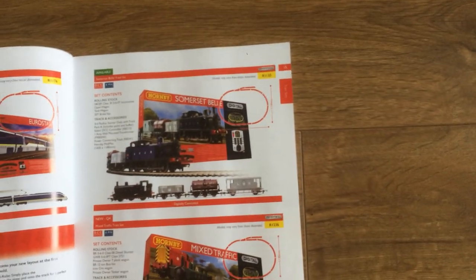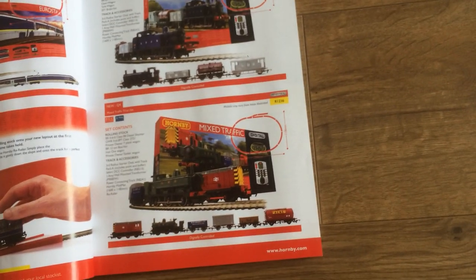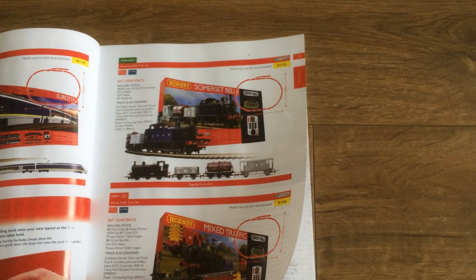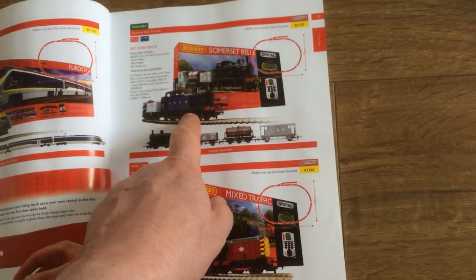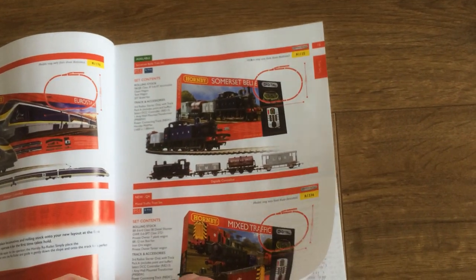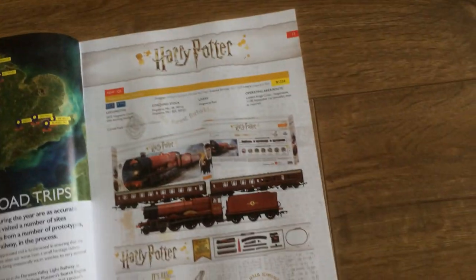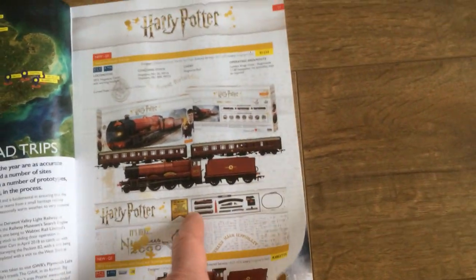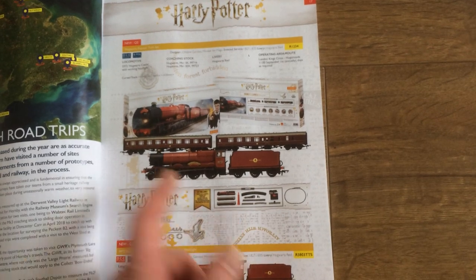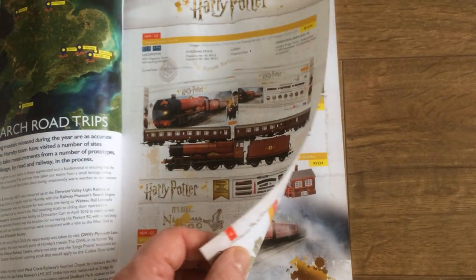Hopefully he'll put them in some of the sets - we'll have to wait and see. There's a new Somerset Bell set - it's a mixed one. I like the S&D Somerset and Dorset Joint Railway, my family worked on this railway so it means a lot, and that gives a clue into the future layout I'll be building. There's also Hornby's Harry Potter set - you might get that. If you want me to review any set or any loco, please leave your comments down below and I'll see what I can do.